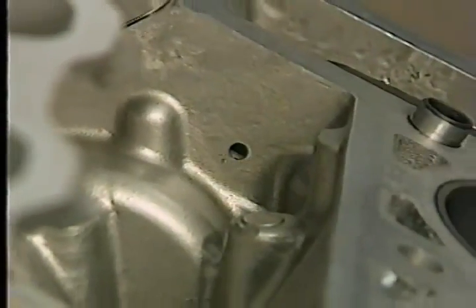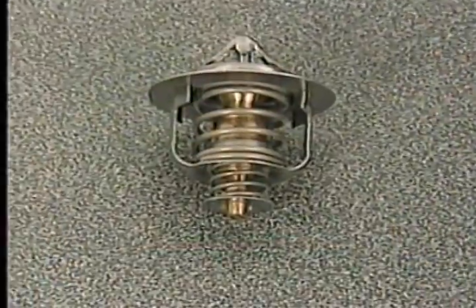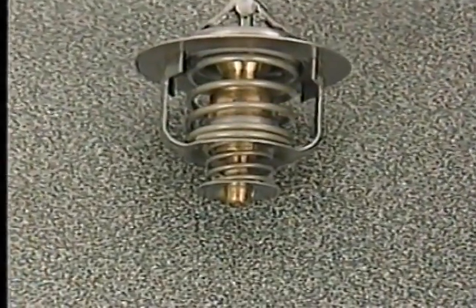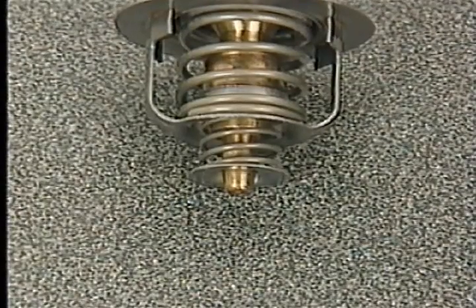The other passage is located in the valley of the engine block. As mentioned in the October MasterTech program, the thermostat used on the 2.7 liter engine is a dual poppet design. As the main poppet opens to allow coolant to flow into the block, the inner poppet closes off the coolant bypass.